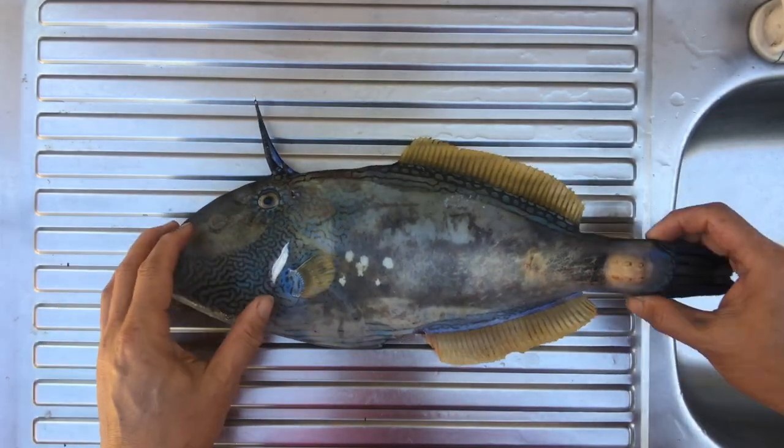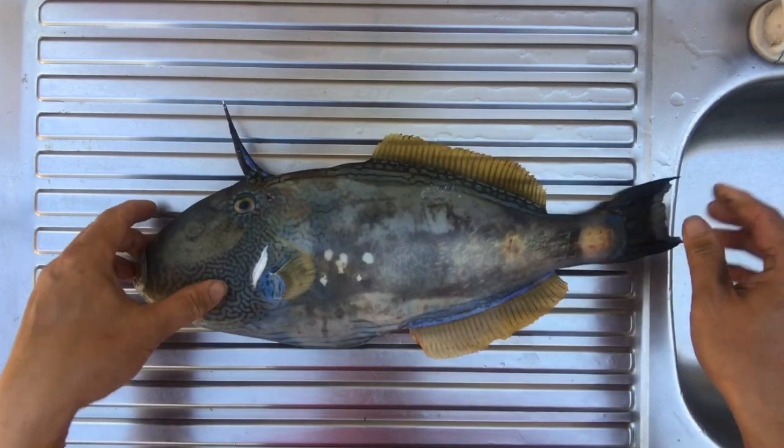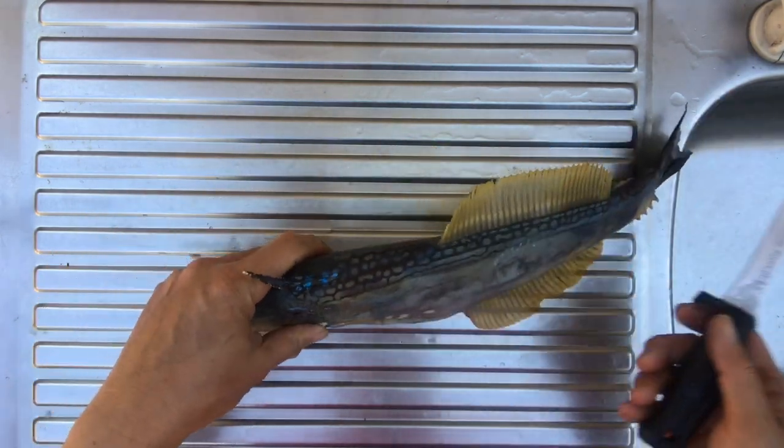This is a beautiful six-spine leather jacket. See the six spines here? They've got very leathery skin. It's very easy to clean.